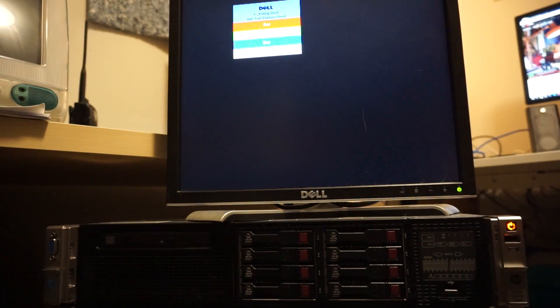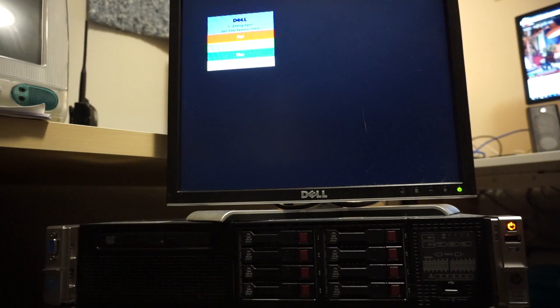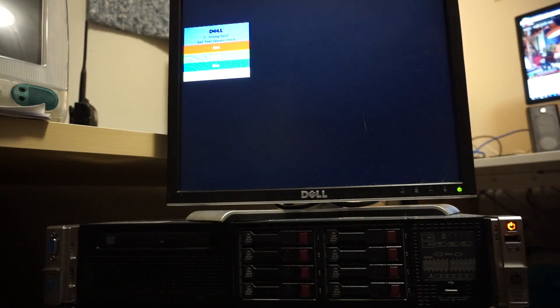Here is an HP DL380P Gen 8. It's got two E5-2620s. All 24 DIMM slots are full with 4GB DIMMs. It has eight 300GB 10,000 RPM drives in a RAID 5. Both power supplies are connected. It does not have any cards in place.